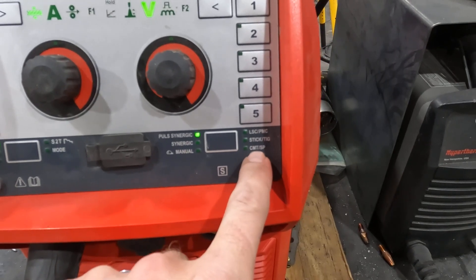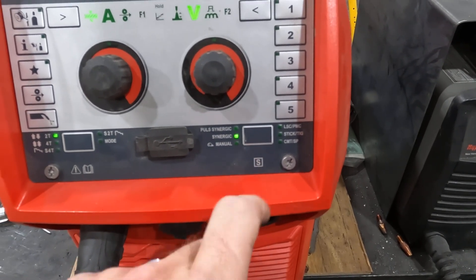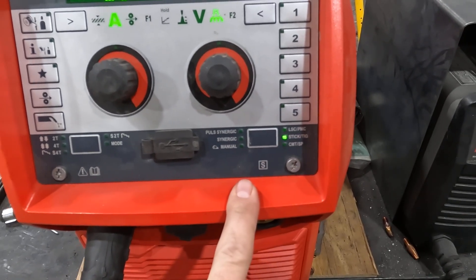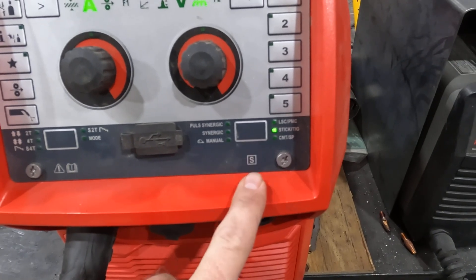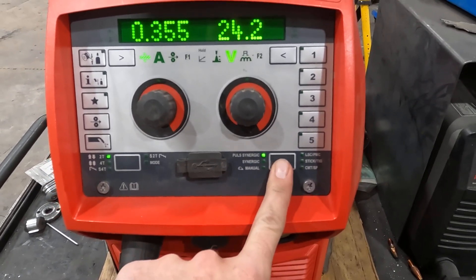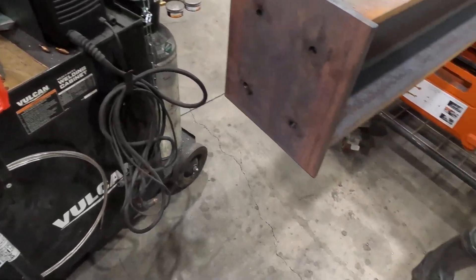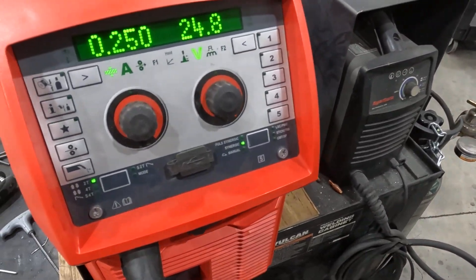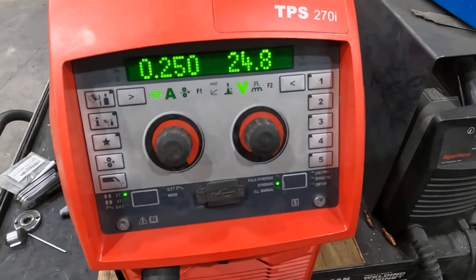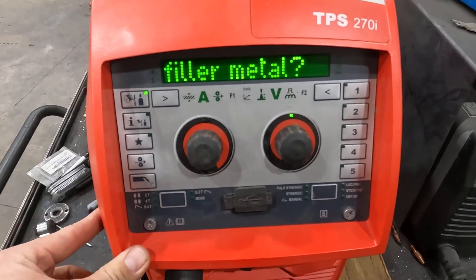There's also stick, TIG, cold metal transfer, and special process. Some of this I have a license for, some I don't — so synergic and manual mode I have, but I don't have license for the PMC. We also have stick and TIG. Where I was at here was just plain old synergic, running some 71-T1 on some beams — just plain old gas-shielded flux core. The display looks kind of similar to the 2700 but still not quite to 320 level.